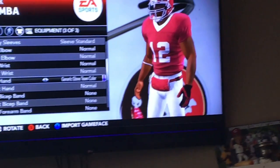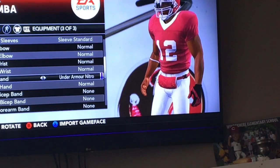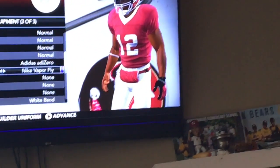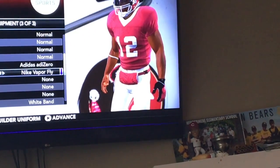Yes, do the Adidas — yes. Look at these sick — right, right. Should we have like — wow.